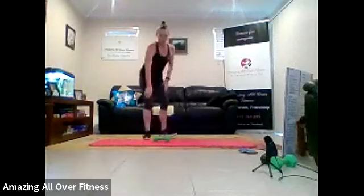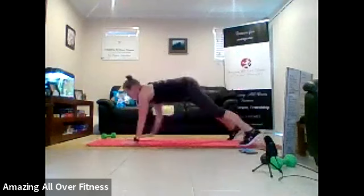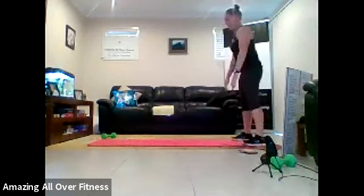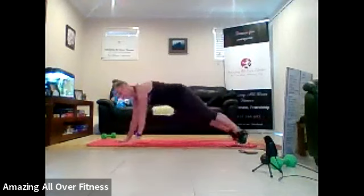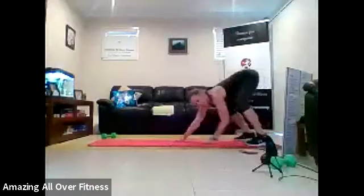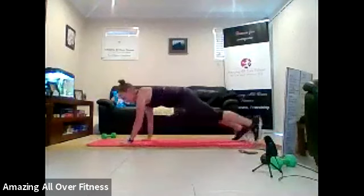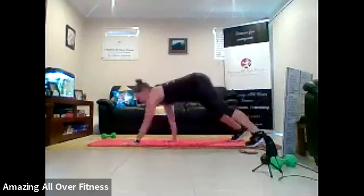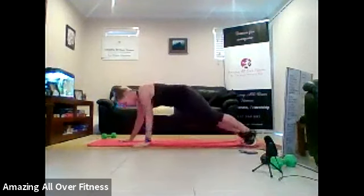Okay. Now we have a walk-out plank rotation. If you can't do this, you can do a normal plank. So we do a rotation. Walk in, up to standing. Come out and go again. That's it. Come up to standing. Walk in. Turn that whole body to the center. Coming back. Good work. You've got eight seconds left. Turning, so everything's turned to the center. Bring it up.